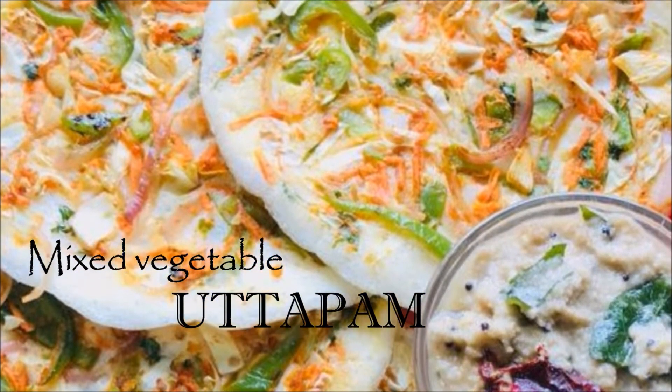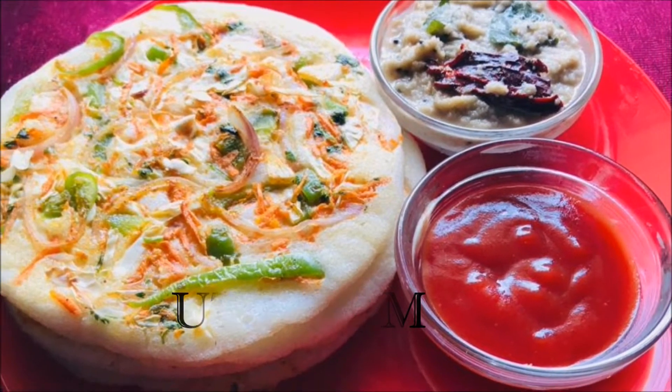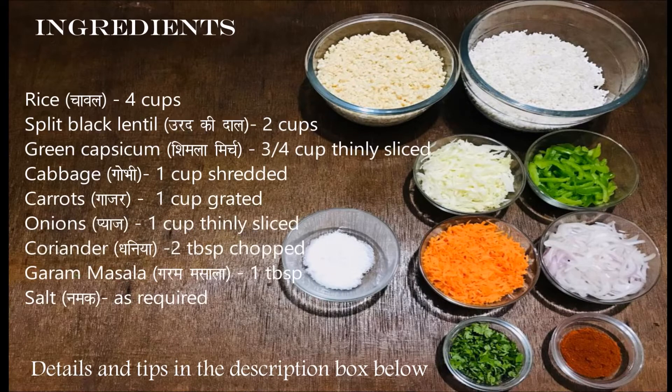Mixed Vegetable Uttapam. Ingredients: Rice (Chawal) 4 Cups, Split Black Lentil (Urad Ki Daal) 2 Cups, Green Capsicum (Shimla Mirch) 3/4 Cup Thinly Sliced, Cabbage (Gobi) 1 Cup Shredded, Carrot (Gajar) 1 Cup Grated, Onion (Piaz) 1 Cup Thinly Sliced, Coriander (Dhaniya) 2 Tbsp Chopped, Garam Masala 1 Tbsp, Salt (Namak) as required.